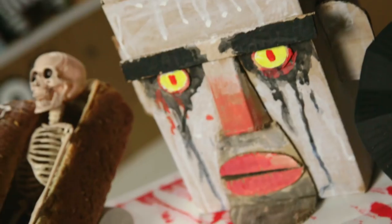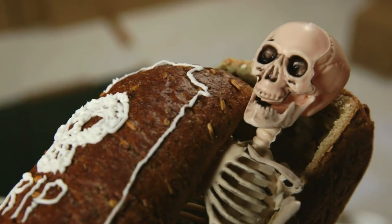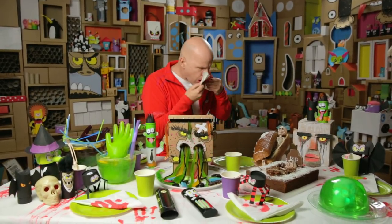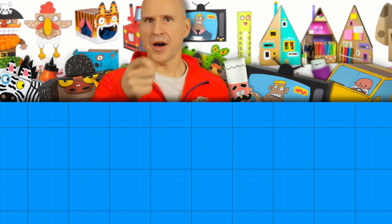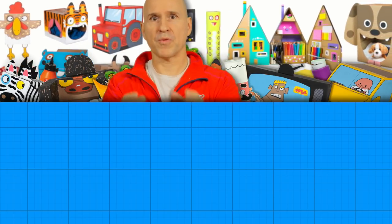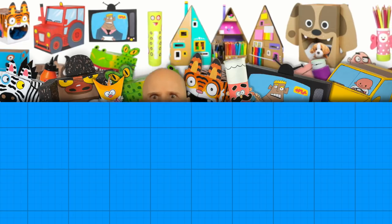Happy Halloween everybody! Hey you — yeah you. I just want to say thank you so much, my friend, for watching my channel and watching my videos. It's because of you that I am able to exist.